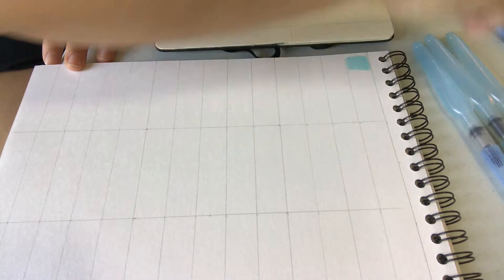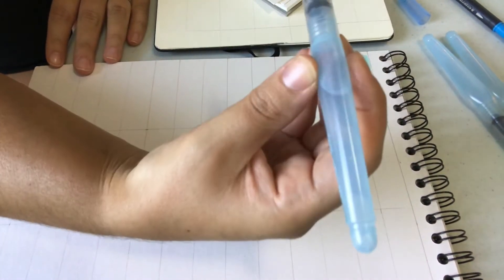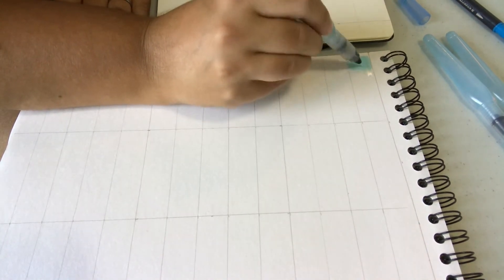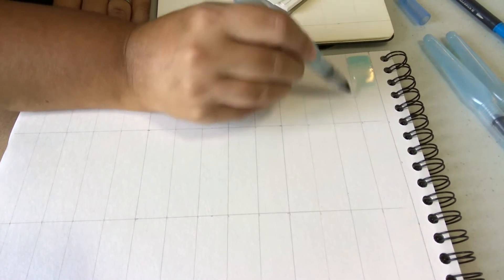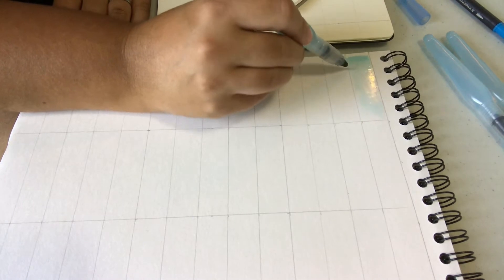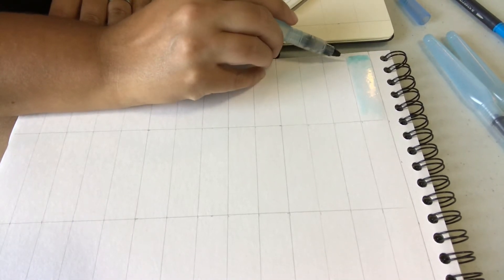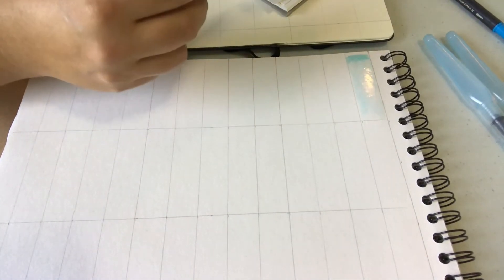Now while it is still wet, I'm going to grab one of my refillable brush pens. These are filled with water and I'm going to squeeze a little bit of water onto the bristles and use that to extend the ink out. You can see I get a nice range of color. That section there is solid ink with no water, and as I add water it fades out.